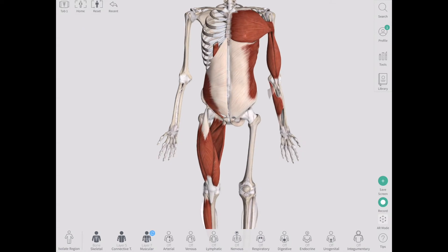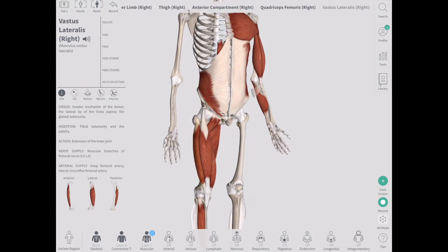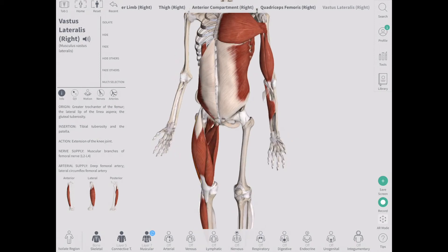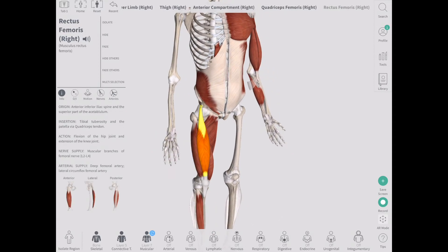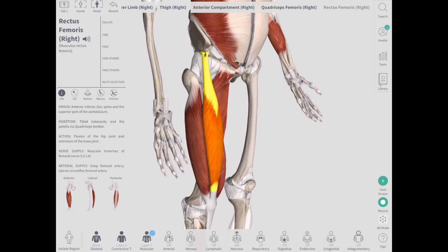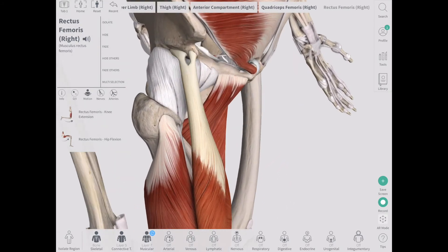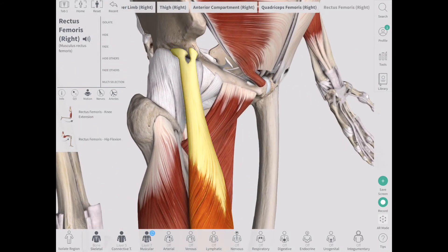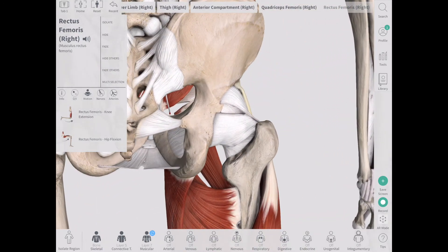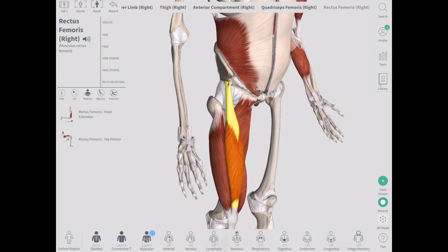Let's take a quick look at the function of one of the quadriceps muscles. You've got four — three are visible here: vastus medialis, vastus lateralis (which is the biggest of the quadriceps, which is why we want to squat with knees out, because we're built for lateral loading), and rectus femoris. Underneath this you would have vastus intermedius. Rectus femoris does basically everything the other quads do, with the added function of hip flexion, because it attaches above the hip joint. If a muscle crosses over a joint, it will move that joint — and the hip is highly movable.